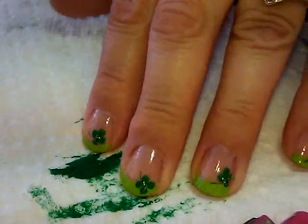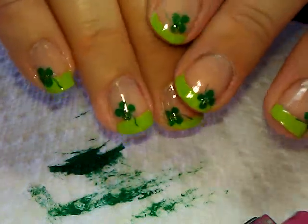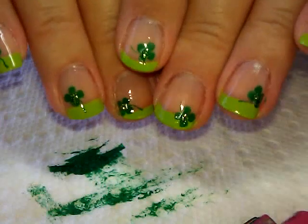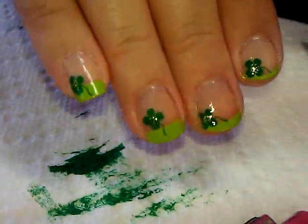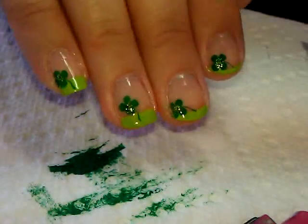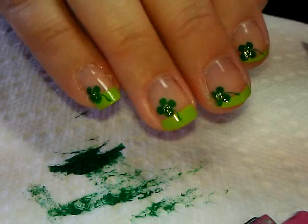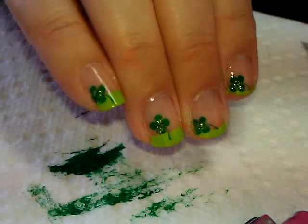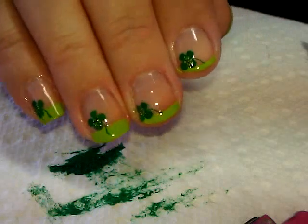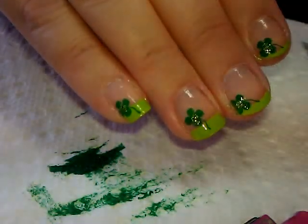Cover it with top coat and it'll be all set. Here is what the final look looks like — a little bit shinier with the top coat on, and it protects the glitter and your French tips. That's your look! I hope you guys like this one. It's a nice and simple St. Patrick's Day design you can whip up in no time, especially if you're in a hurry. Thanks for watching, we'll see you next time — bye bye!